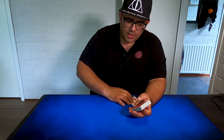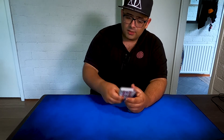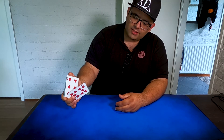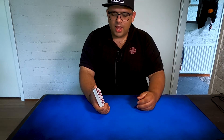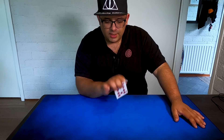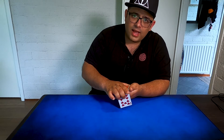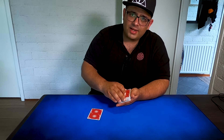This is also simple. You control the spectator's card to the bottom. Now I come here with my middle finger and ring finger and pull a little bit so that the card pops out slightly. At this angle it's totally covered by the hand.